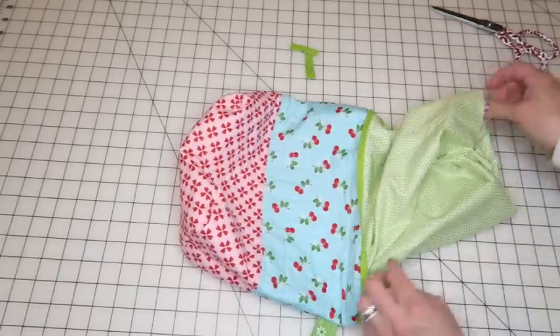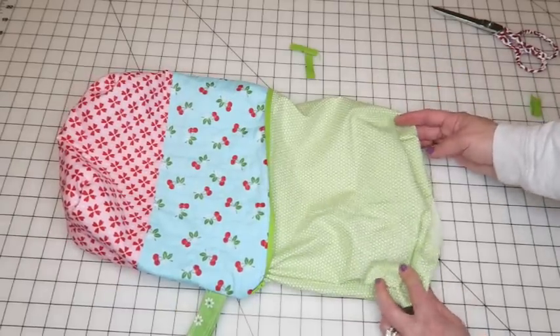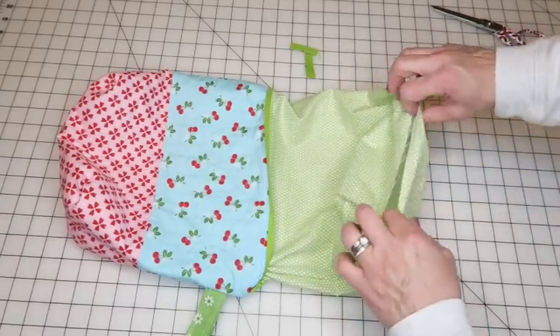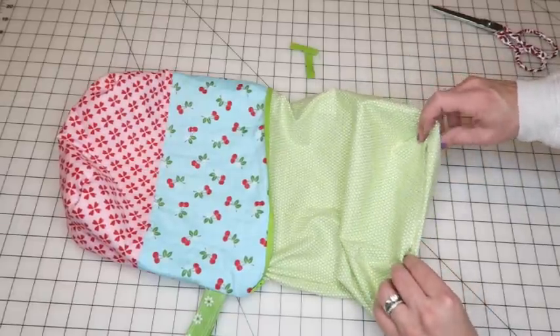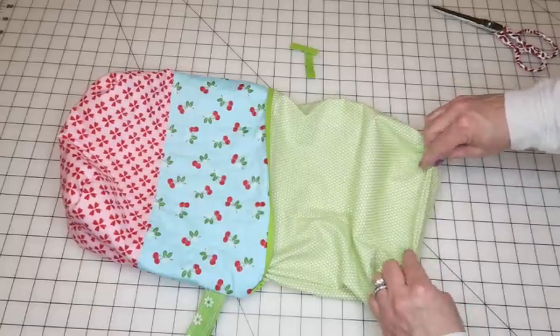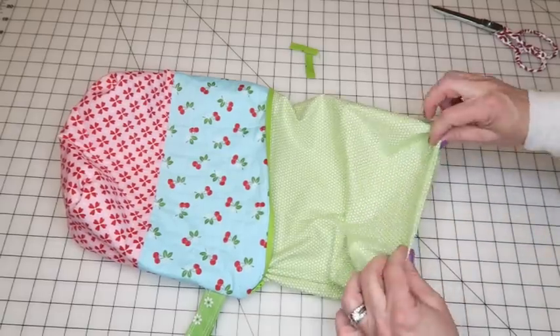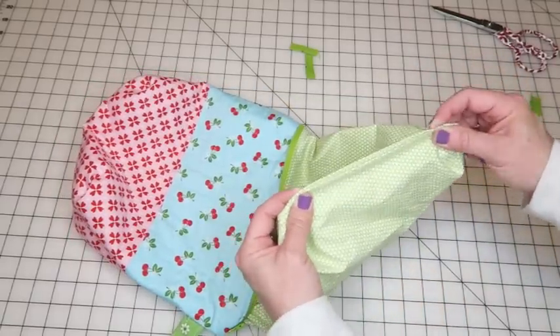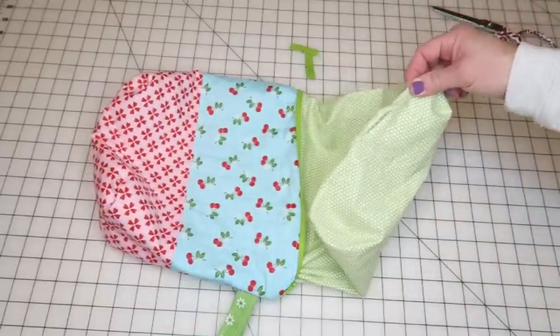Push everything out and make sure it all looks good. Unzip the bag a bit more to get to the lining opening. The last step is to just sew that lining opening closed. You can use an iron or just finger-press it. Take it to the sewing machine, run a quick stitch around the opening, then tuck the lining inside the bag and we're done.